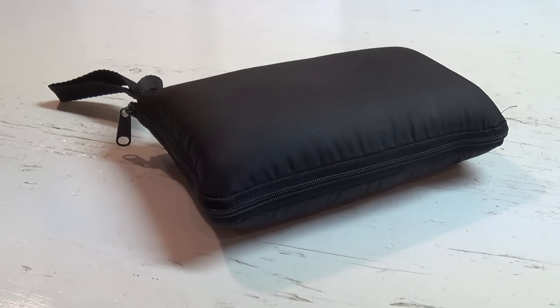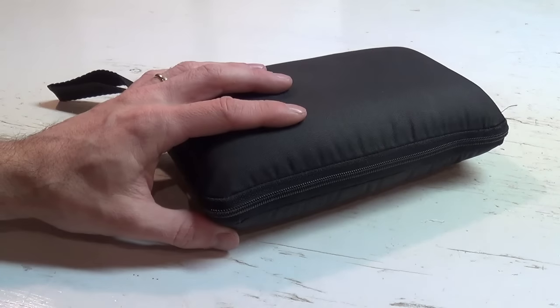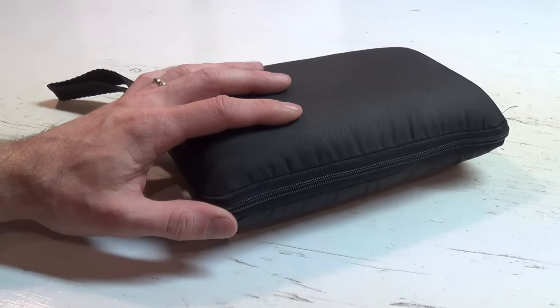Hi there, how's it going? So I wanted to talk today about the Atari Portfolio, also known as the DIP Pocket PC. The Atari in the US and DIP in the UK was a late 80s palmtop machine.